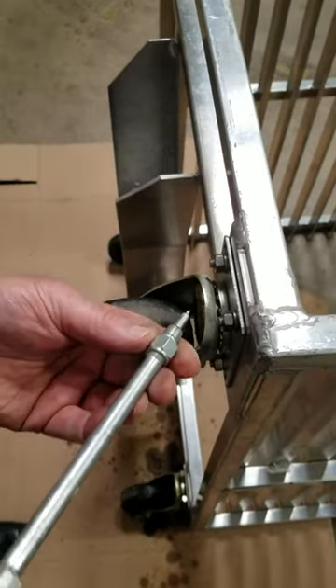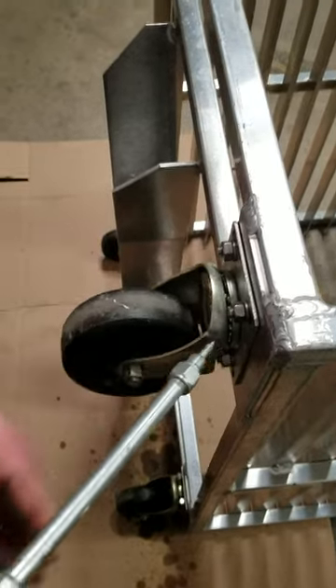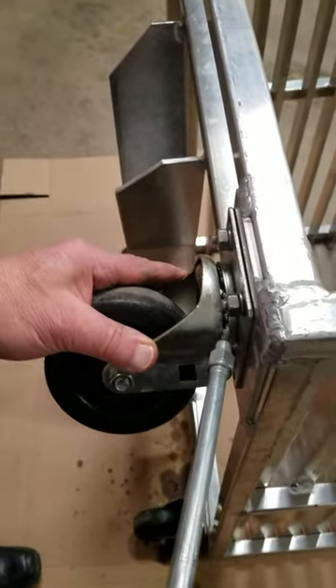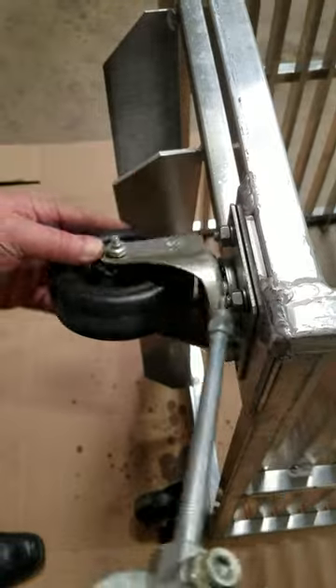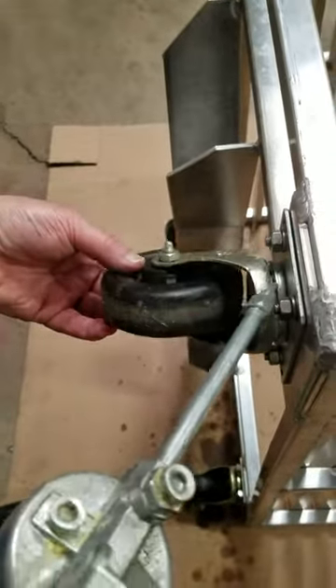Then a high-performance food-grade grease with a suitable low temperature rating — say minus 40 Fahrenheit — can be pumped into the swivel bearing in this fashion. You'll notice I'm using a tapered fitting on the grease gun so it'll get into the swivel bearing.